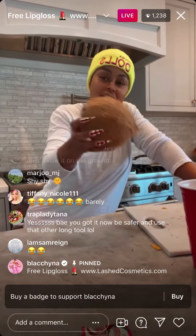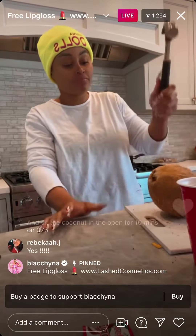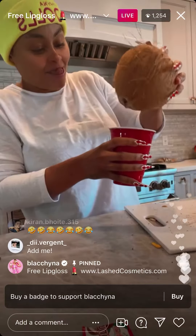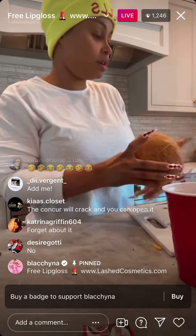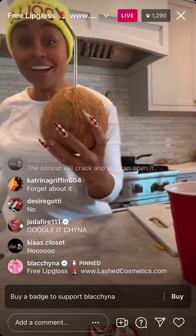The juice is gonna be dusty. Use a hammer and crack it open. It's almost there — look, I just gotta shake it. Jesus Christ, you got it!